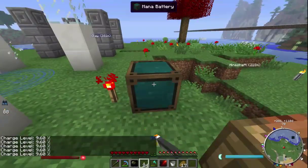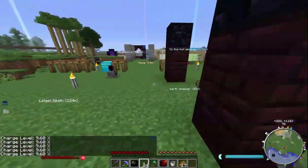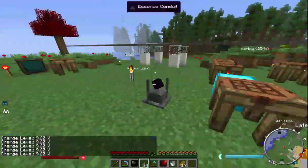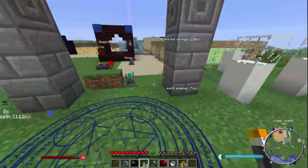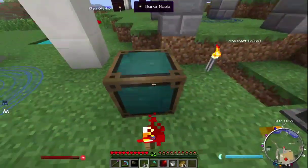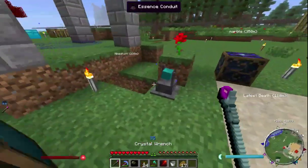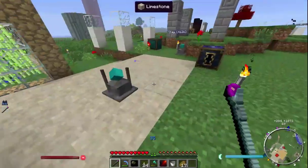So make sure you have the redstone torch there to ensure it's getting the essence from the nexus, and you can see the charge at any time by right-clicking. You can also have the nexus link to the essence conduits in the same way.